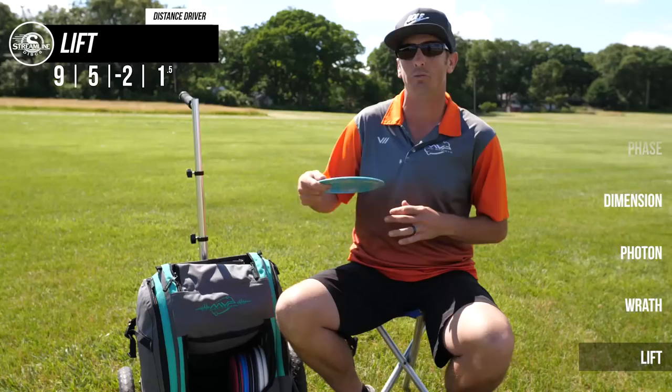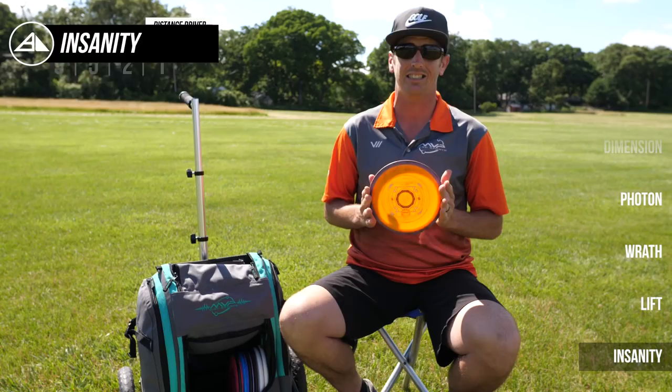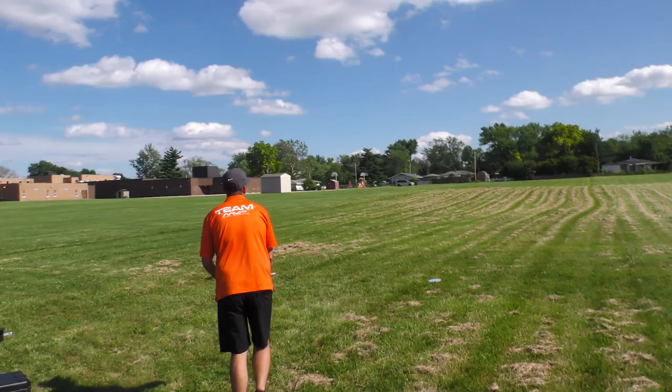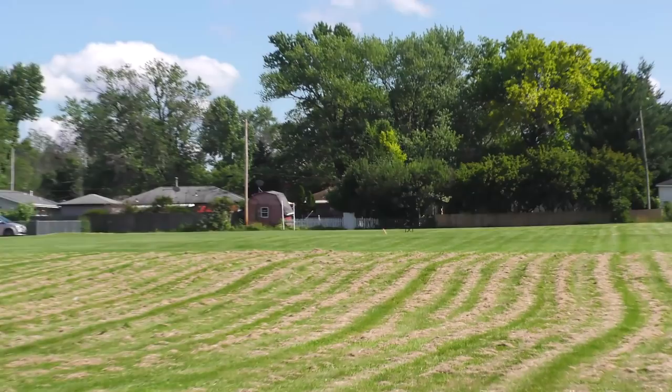To complement the Lift, I have this very beat-up plasma Insanity. I've been throwing this one for over a year and it's very understable — even for an Insanity. I believe this one actually weighs about 167 grams. I really like this for rollers; if I'm ever forced into a situation where I have to throw a tomahawk — which I'm not a huge fan of, I throw lots of thumbers but not tomahawks — I will throw this for tomahawks in the woods. I definitely know where it's going to go even though I don't get a lot of distance out of it. That's going to conclude the drivers.